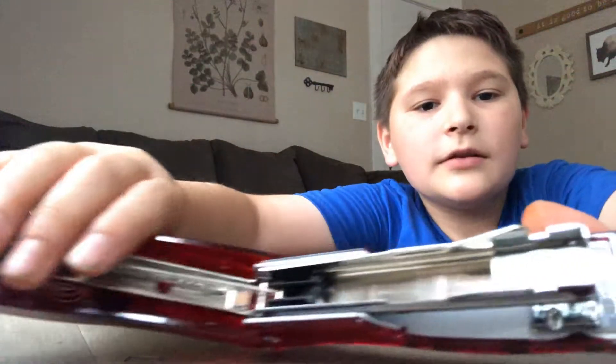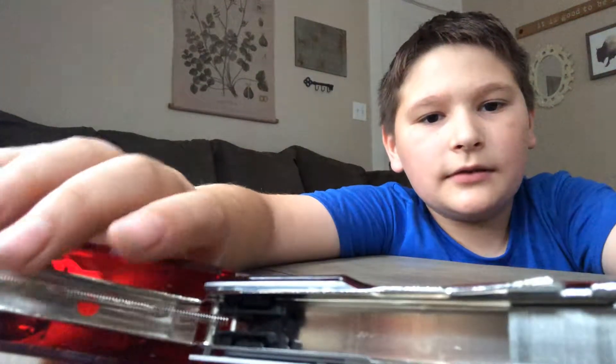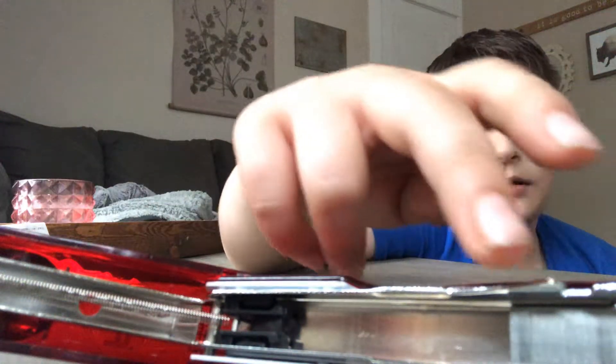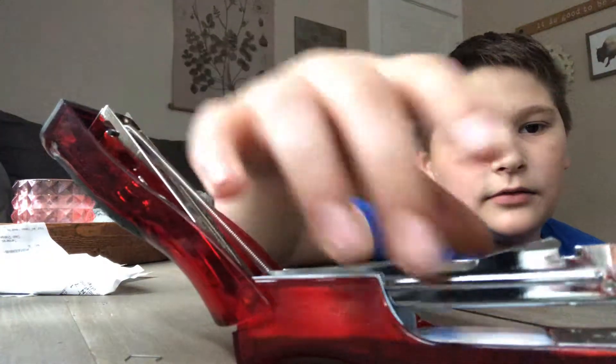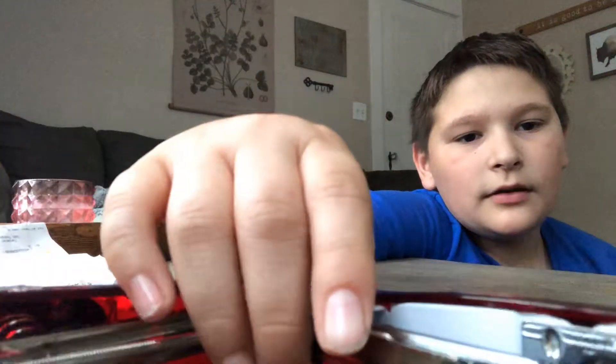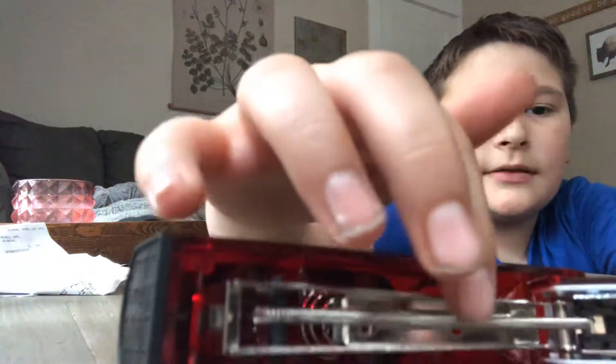So let's look at the inside. Let's look at this side first. Here are the staples. But also we have the stick, and we have these little things. It's just metal. And on this side, it's just a simple spring.